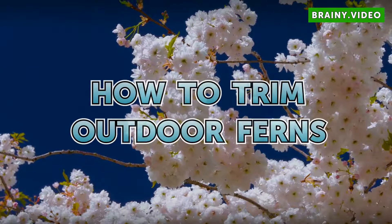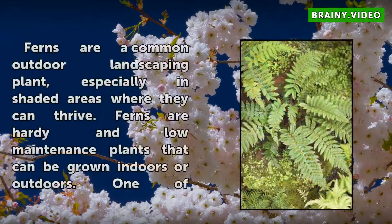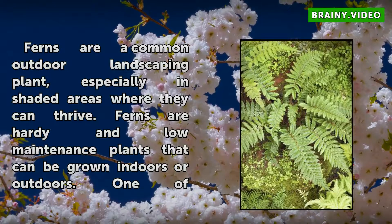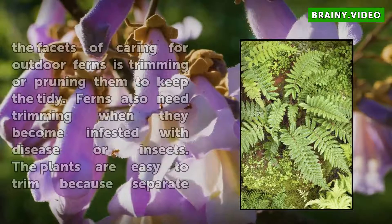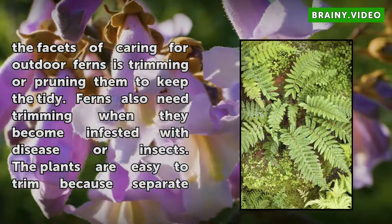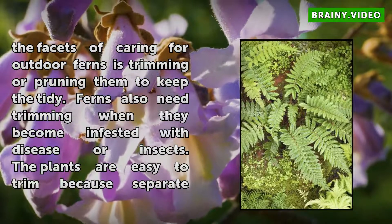How to Trim Outdoor Ferns. Ferns are a common outdoor landscaping plant, especially in shaded areas where they can thrive. Ferns are hardy and low-maintenance plants that can be grown indoors or outdoors. One of the facets of caring for outdoor ferns is trimming or pruning them to keep them tidy. Ferns also need trimming when they become infested with disease or insects.